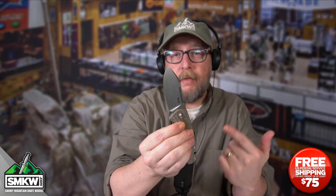We're brought to you by Smoky Mountain Knifeworks, smkw.com. Make sure you're liking, sharing, and subscribing to this channel, and I'll catch you tomorrow, probably with something just as good as this. See you guys.